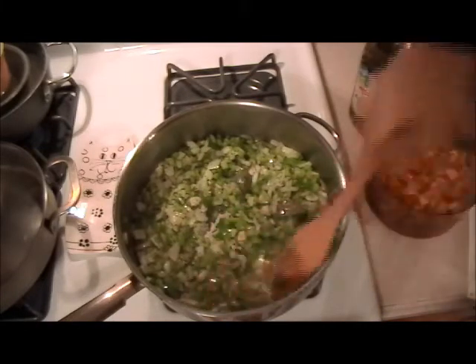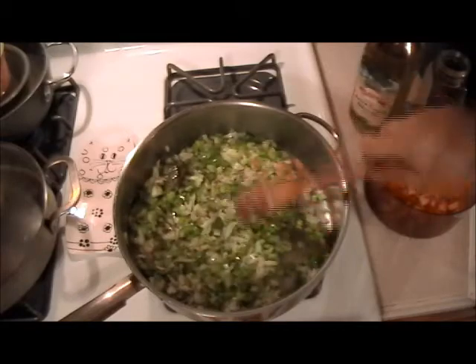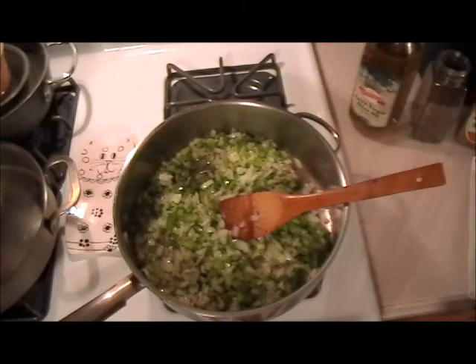Each dish is a little bit different and you work with it differently. This is very tasty when it's done. This is similar to Spanish sauce — Spanish sauce has mushrooms in it, creole doesn't. We're still on a high flame and now we're going to add the tomato.